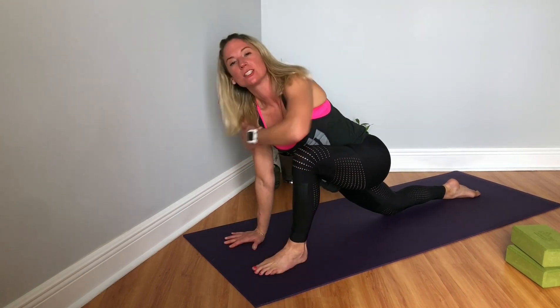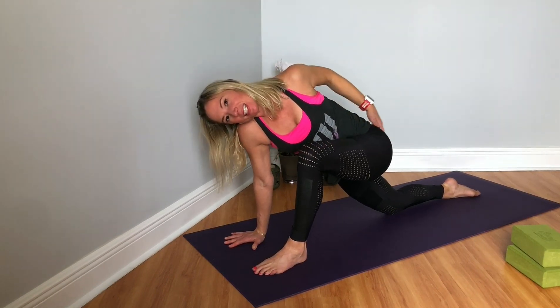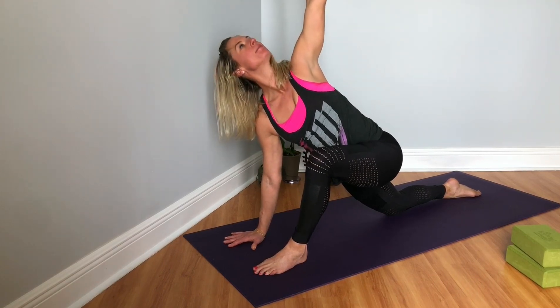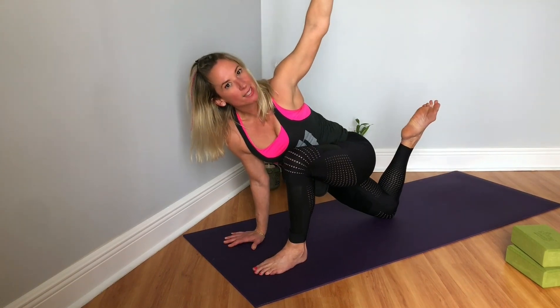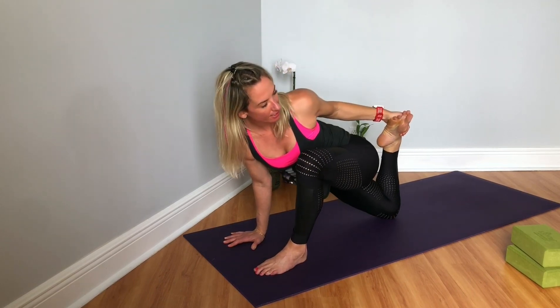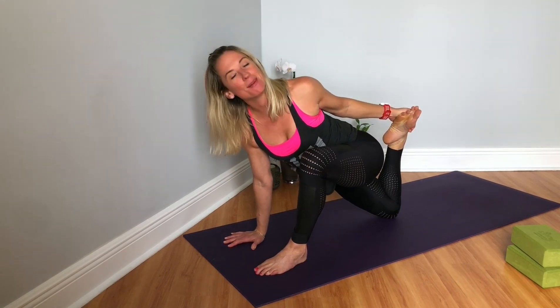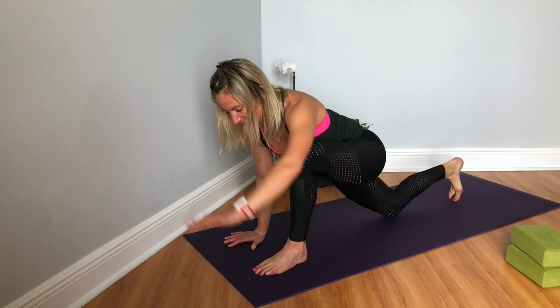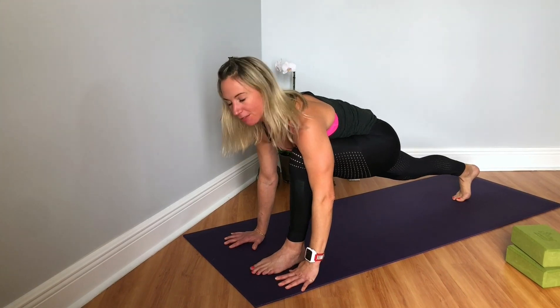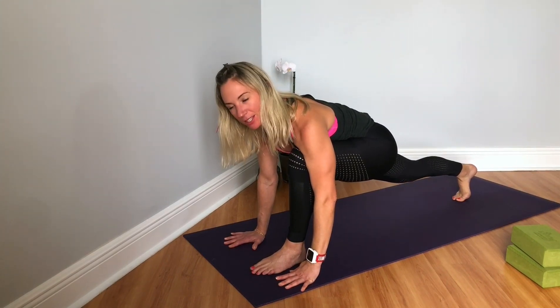Then inhale, come forward, start to twist — stacking right arm on top of left. Notice if you start to sink down into that right arm; press the earth away, draw the right shoulder into the shoulder socket, start to revolve the heart. Then rolling forward onto the right knee, reaching around for the right foot with your left hand. A yummy quadricep stretch. And then release, bringing your hands to frame your left foot, lifting the right knee, feeling a stretch through the right calf for our high lunge.